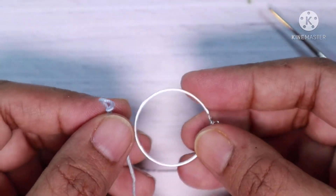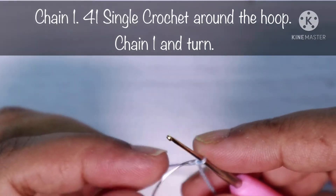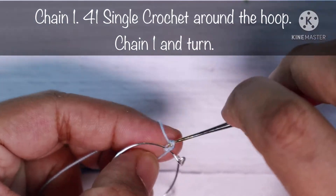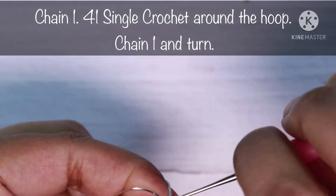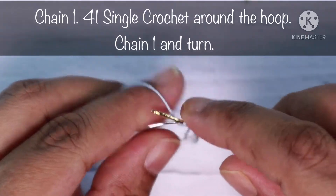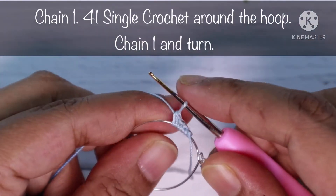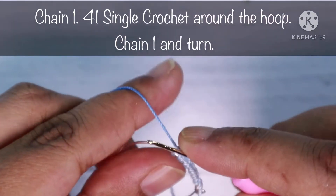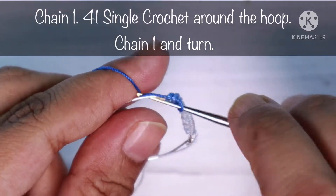Now we'll start the second part of this earring. Make a slip knot, grab your earring hook, and set the hook into the hole of the earring hook, drop the loop and pull it up. Next I'm going to do a chain around this hook — this is my first chain. Now I'm going to do one single crochet around this hook. Next I will do 40 more single crochets, for a total of 41 single crochets around this hook.